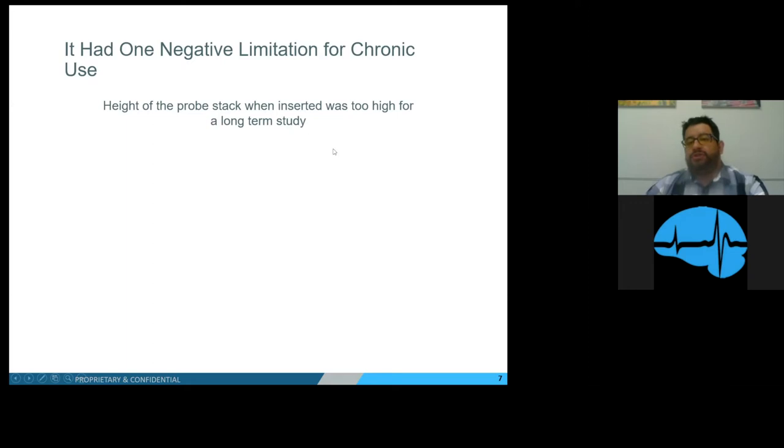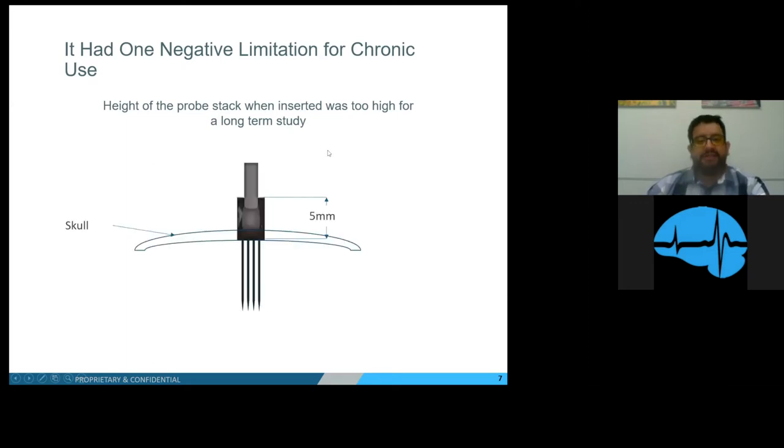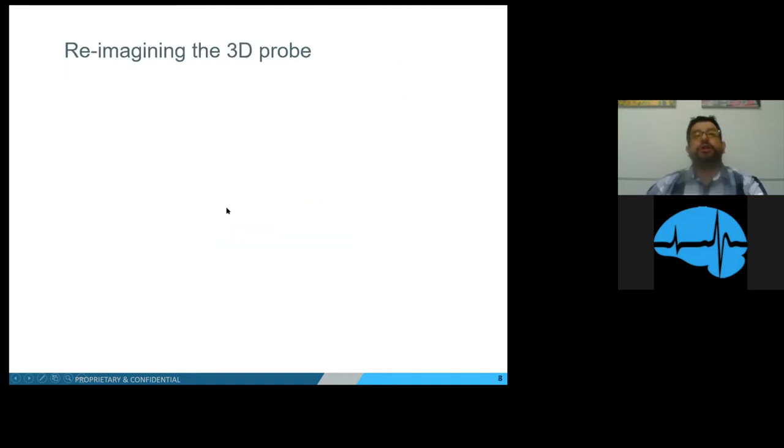The probe stack was too high for long-term study. As illustrated, the probe stack had a back end of five millimeters, so even though the probe shanks were inserted into the brain, you would have between 4.5 to 4.6 millimeters sticking outside the skull. This made it difficult for a skull cap to be replaced, which could lead to the animal getting an infection or damaging the probes themselves. So we had to re-imagine the 3D probe.